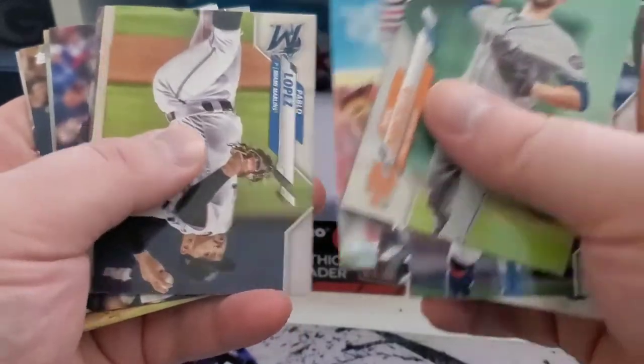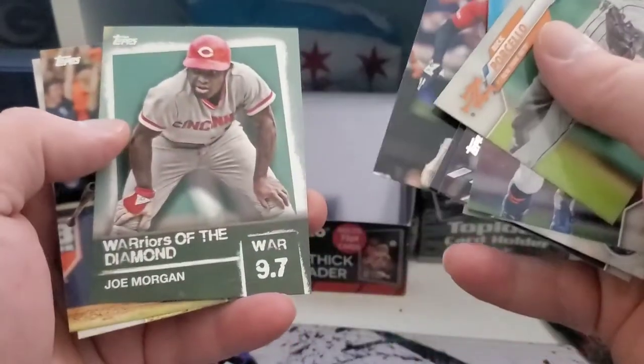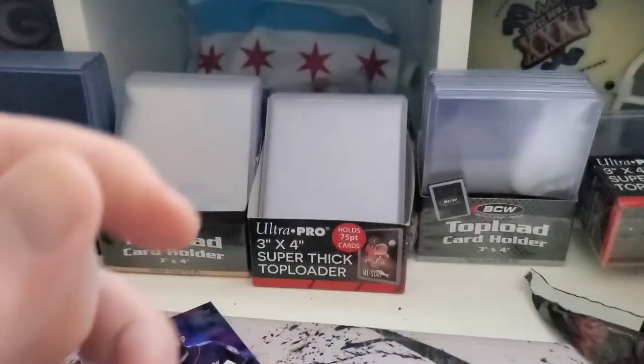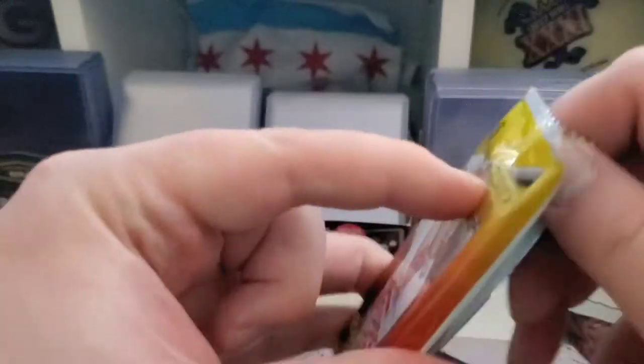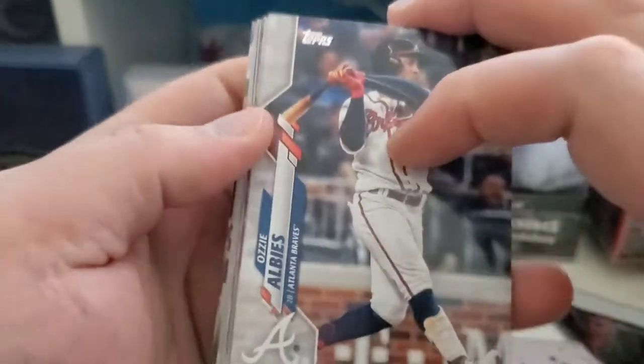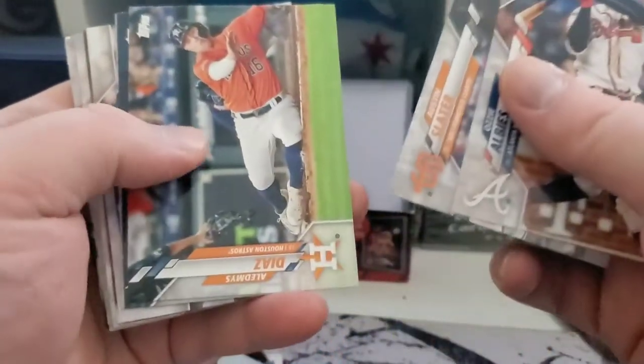Maybe this pack will be the one. Let's see. Joe Morgan. Nope, wasn't that pack. This is not the one either. Ozzie Albies leading it off there.